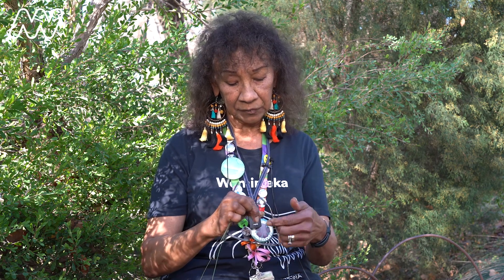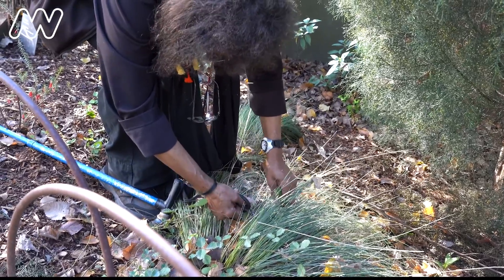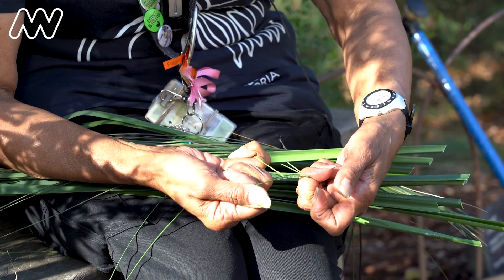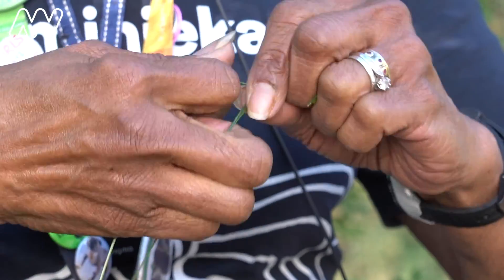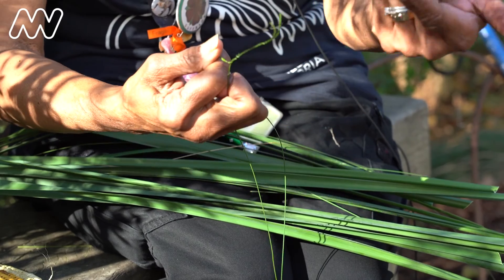First of all, I'm going to show you how to make a string, which is what I've got in my hand here. The grass I'm using is boart grass, which I've picked from Malari Garden. You twist it away from you, and the bottom one you twist it around and go up. Now the top one, you twist again and over, twist and over. You can see it won't come undone.